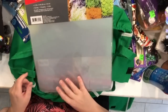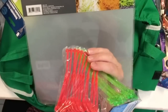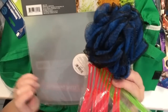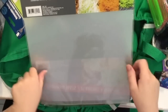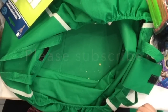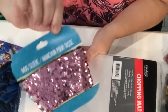That is it for this Dollar Tree haul! I hope you were entertained. If you liked this video, please give it a thumbs up, leave a comment, and share. If you're not subscribed, please do subscribe. Until next time, stay crafty and I'll see you later — thanks for watching!